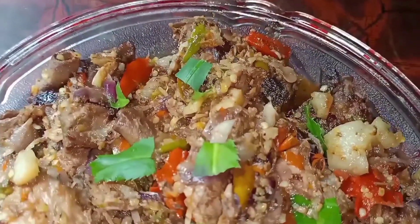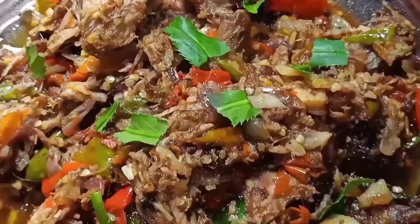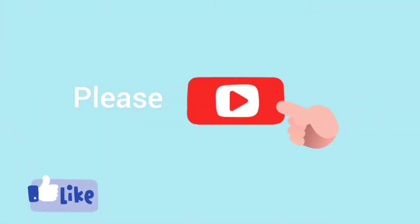To garnish the dish, I've added some chili at the top. Don't forget to give a thumbs up and comment if you like my video — you will encourage me to make more videos for you. Thank you so much for watching.